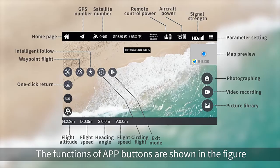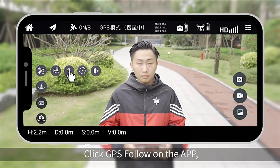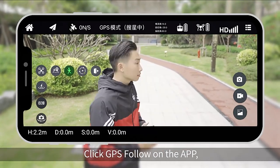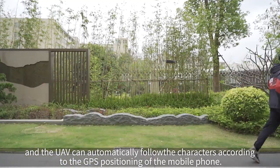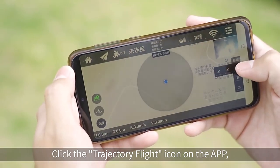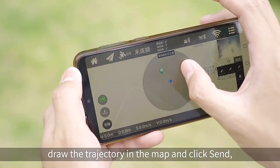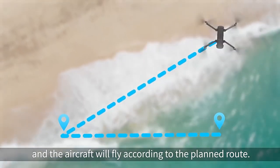App function demo. The functions of the app buttons are shown in the figure. GPS smart track: click GPS follow on the app and the UAV will automatically follow the mobile phone's positioning. Trajectory flight: clear the trajectory flight icon on the app, draw the desired trajectory on the map, click send, and the aircraft will fly according to the planned route.